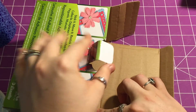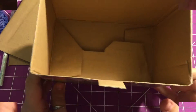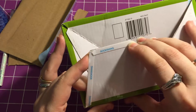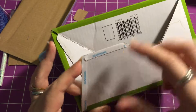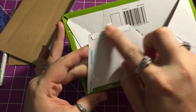First thing you want to do is move everything out of the way, take your box, and unfold it. Whatever box you have, basically all you're going to do is cut the tops off — the flap and the flaps. Then take some score tape or any kind of strong double-sided adhesive and put it right around the edge of the box.